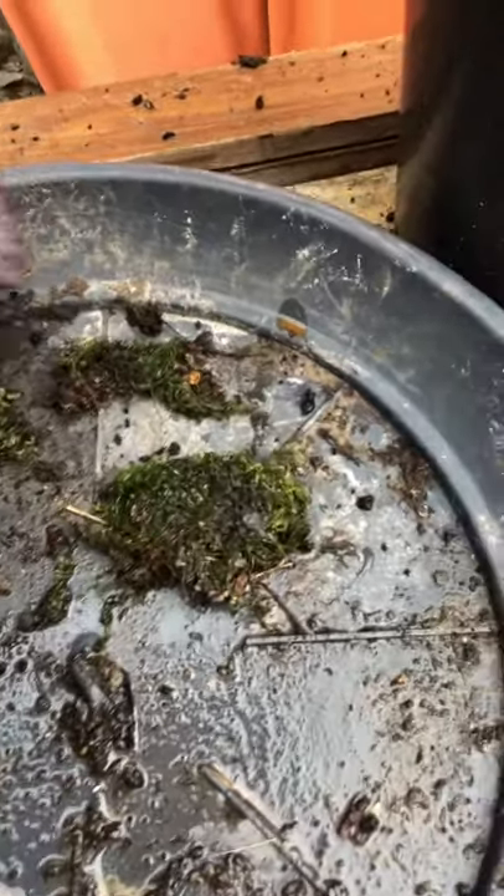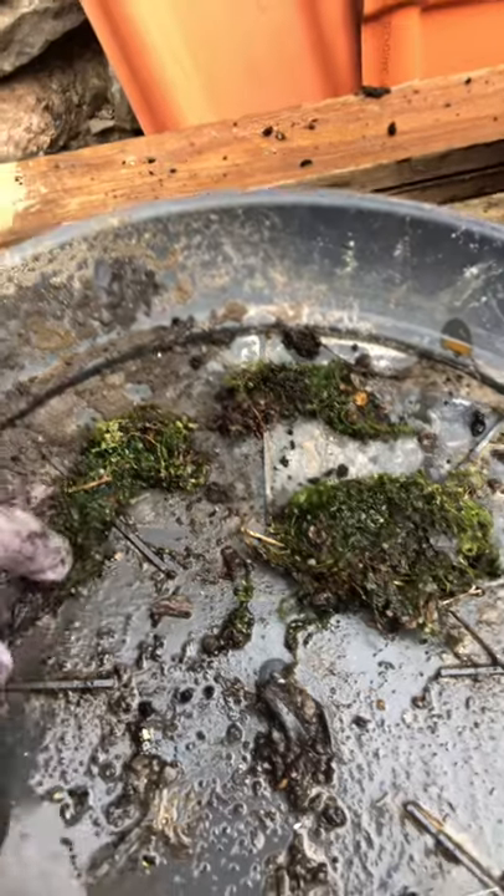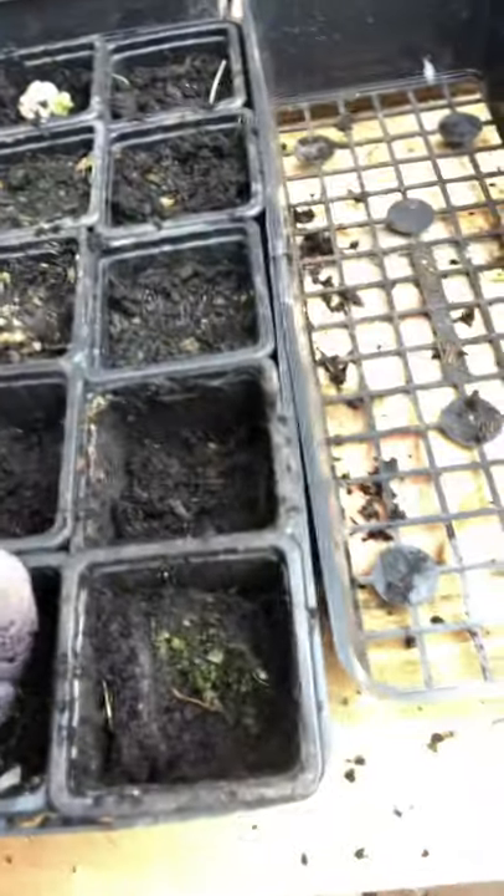What I do — just take a little piece, it's a little bit too much — there. You've got some of the roots and you've got some of the leaves, and then just plant it in there.